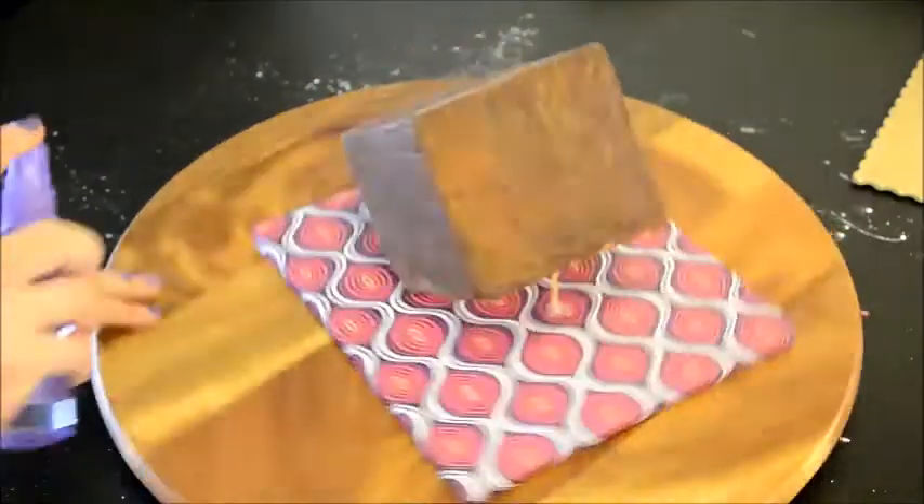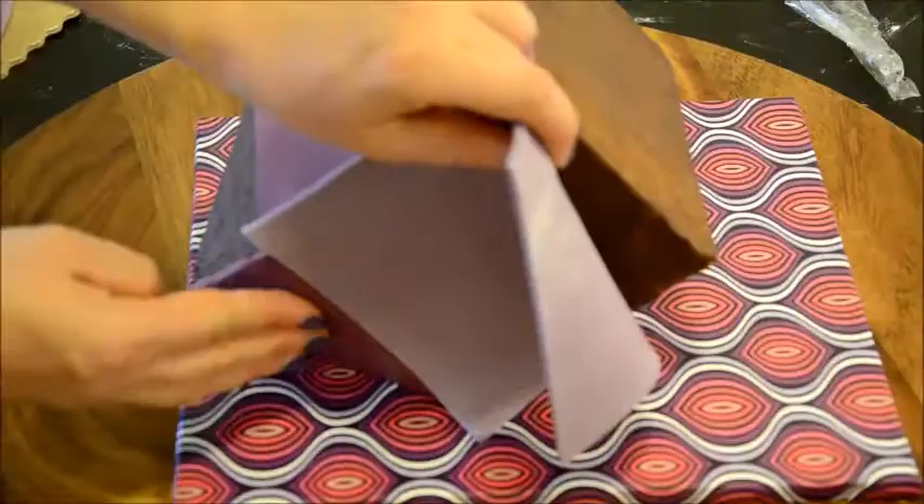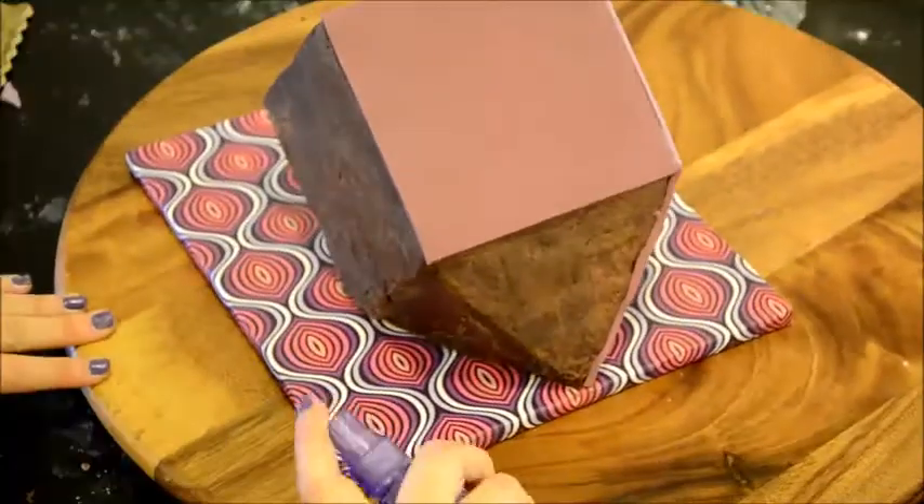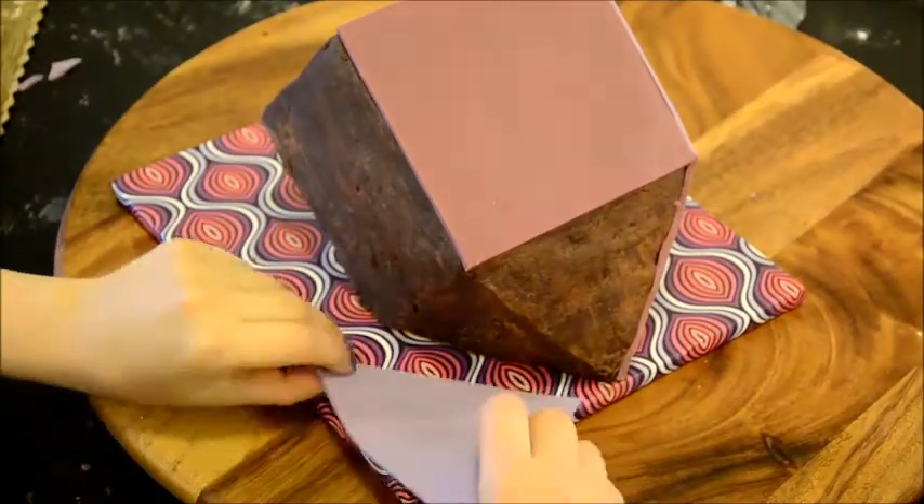To make sure the fondant sticks to the cake, I sprayed it with some water and then placed the shapes I cut out of the fondant on the sides of the dreidel. I made sure to spread out the different colors so that no rectangle and triangle of the same color are on the same side.